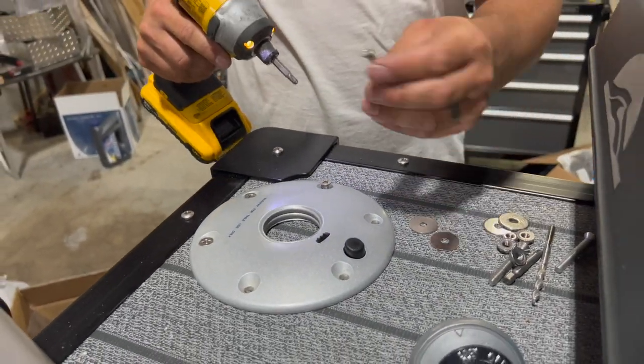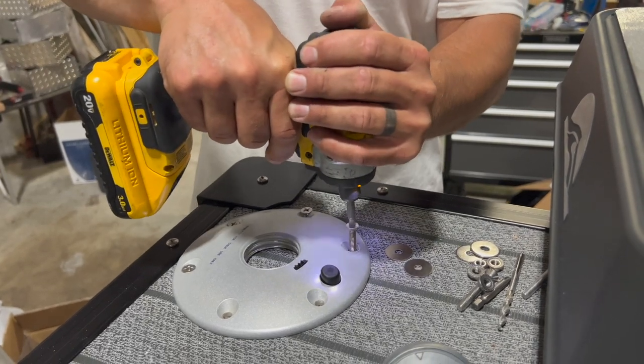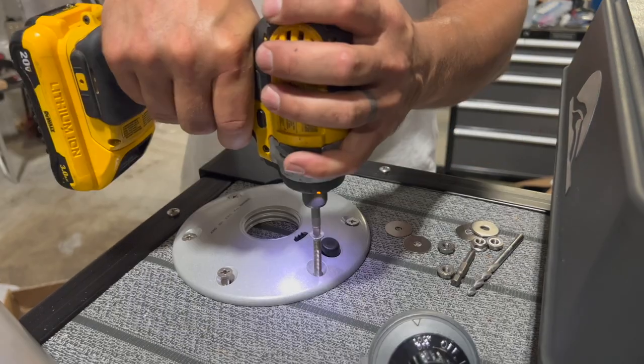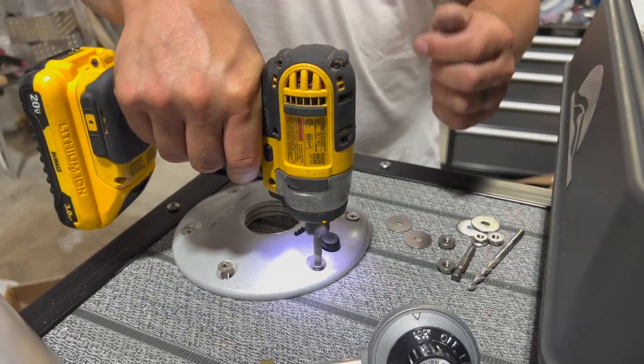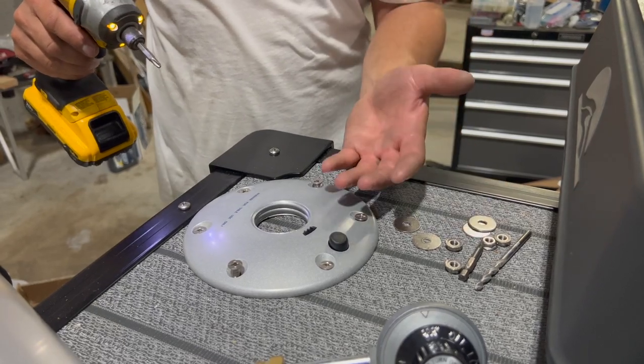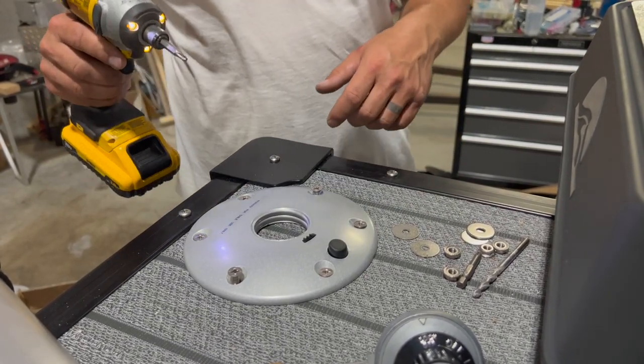I like to use this flathead Phillips because it allows everything to be nice and flush. We'll go ahead and tighten our nuts and washers on the bottom so everything's secure with that plate. Then we'll show you how everything attaches and installs.